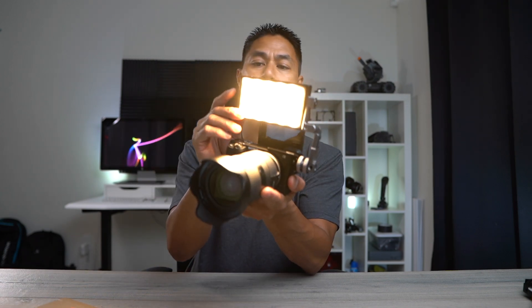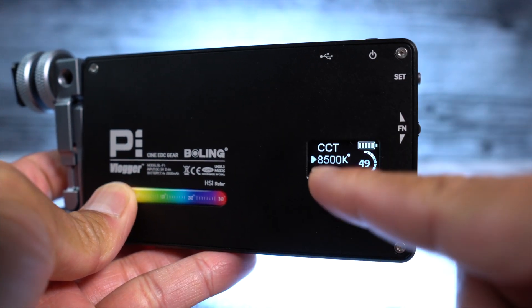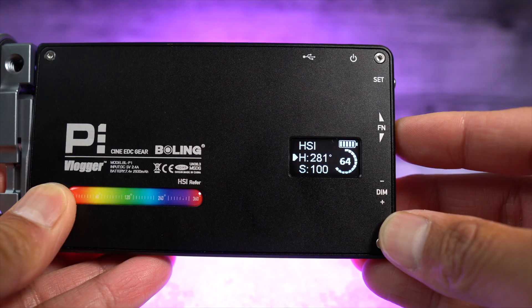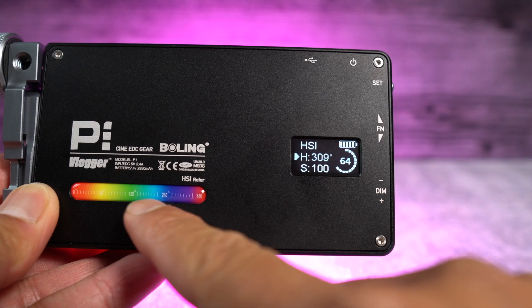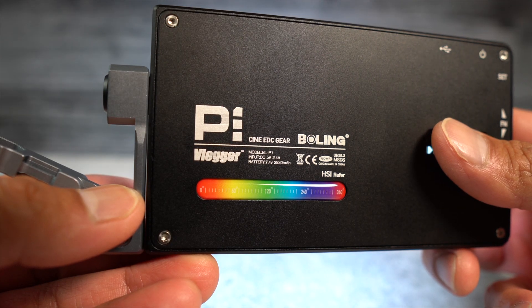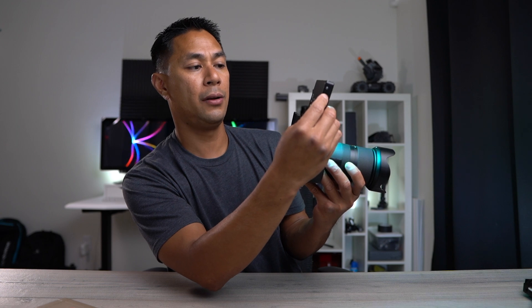It's an RGB light that also goes from 2500K all the way up to 8500K. At 2500K it's very warm, and dialing it up to around 5600K gives you something more like daylight — you get the full spectrum. The scroll wheel at the top lets you change the hue, and there's a hue indicator on the back so you can jump to a specific number like 240 and see the color change very accurately.